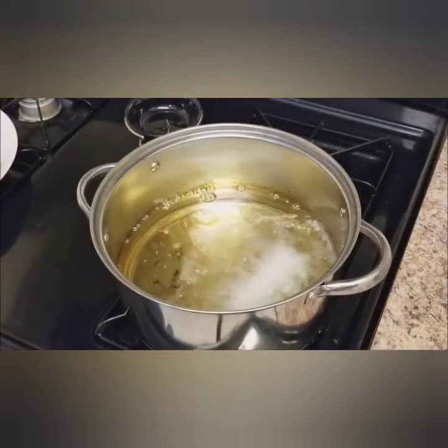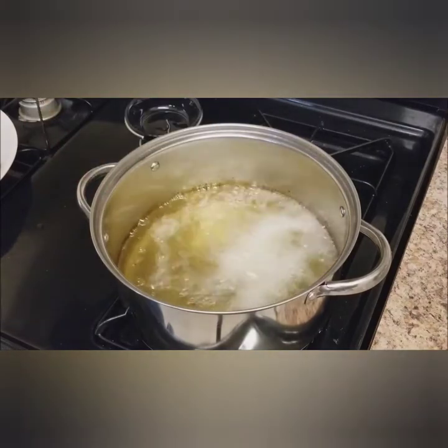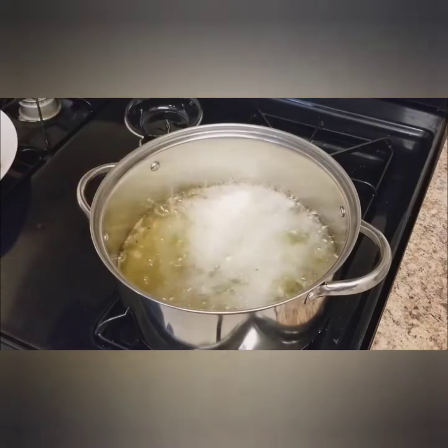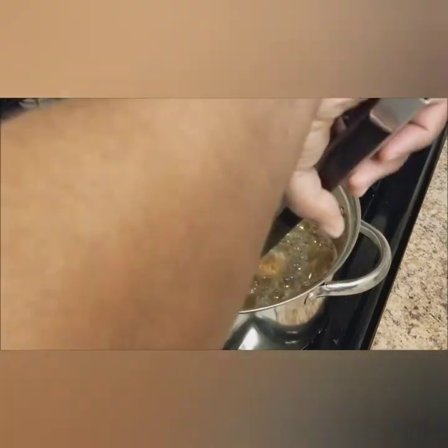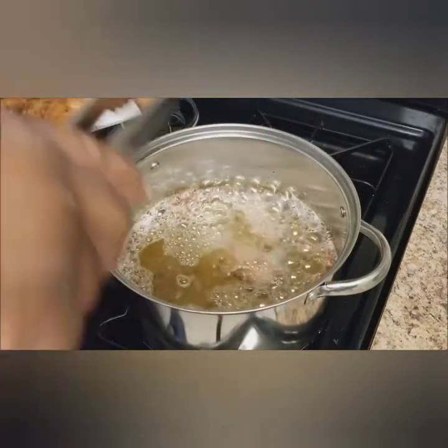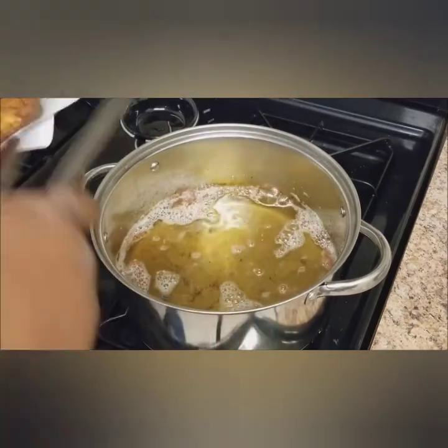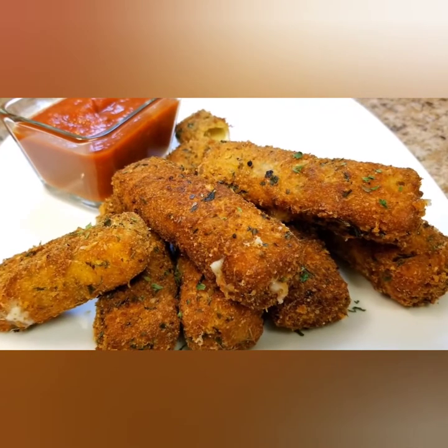Put them in the oil at medium heat. Once you insert them, keep your eye on them — it only takes about a minute or two depending on how hot your grease is. Once they start turning golden brown, remove them. They still cook a little bit when you place them on your paper towel. When you're done, that's what they should look like — nice.